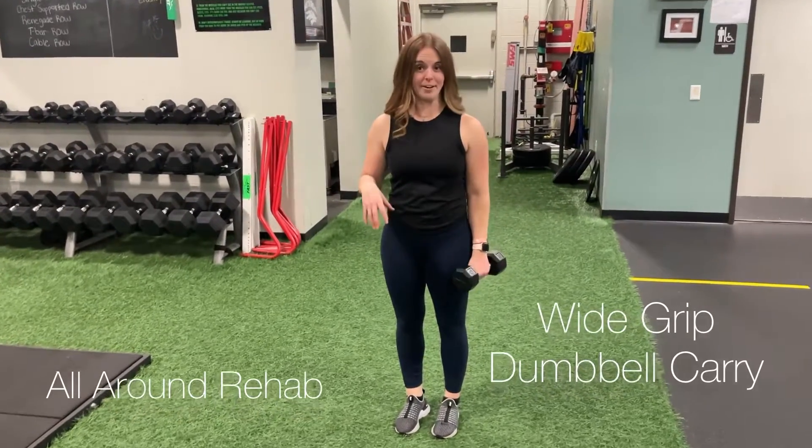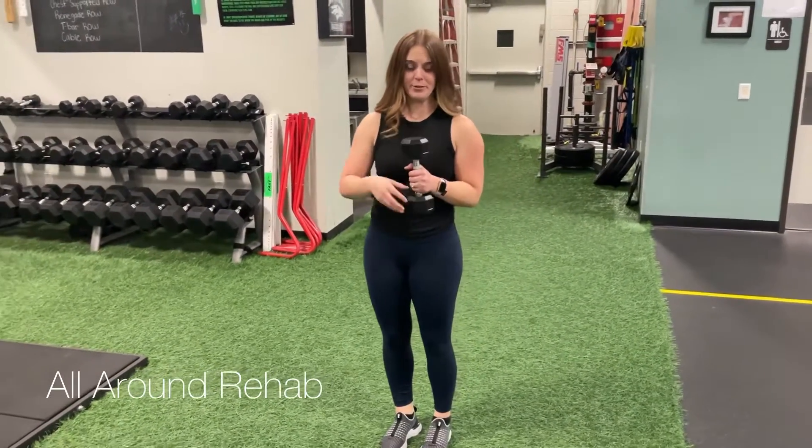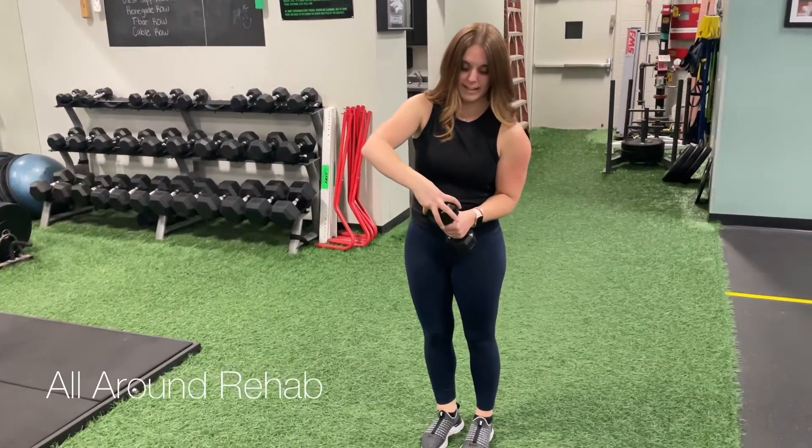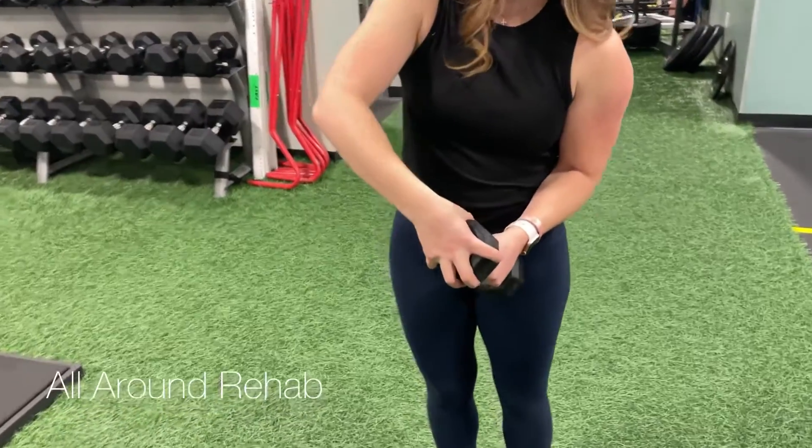This is the Wide Grip Dumbbell Carry. You're gonna pick a dumbbell where you can grip the top of the dumbbell this way, and you really want to try to engage all your fingers around the dumbbell.